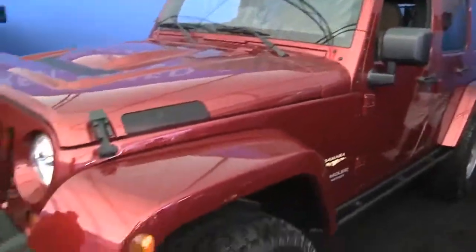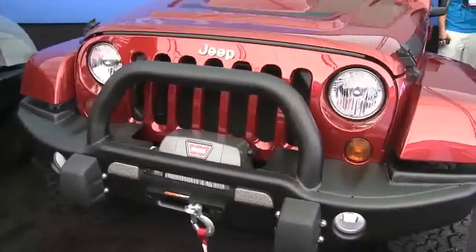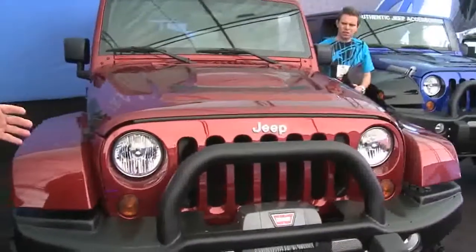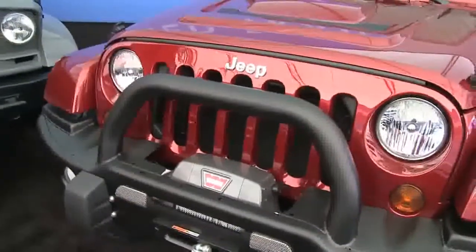We've enhanced this car with a few items out of the Mopar catalog. We put a 2½-inch suspension lift on it, an AEV Mopar front and rear bumper, and hood assembly. Beautiful additions to this car — toughens it up, lifts it up a little bit. It's just a really nice addition.